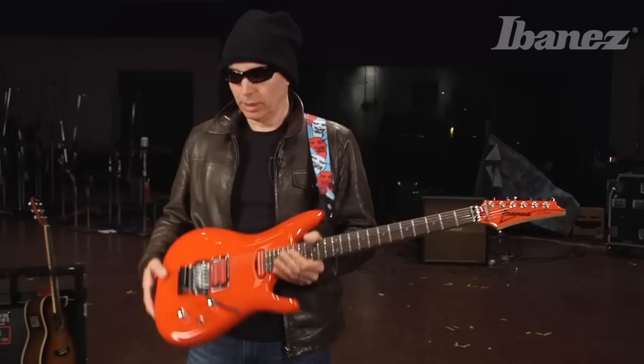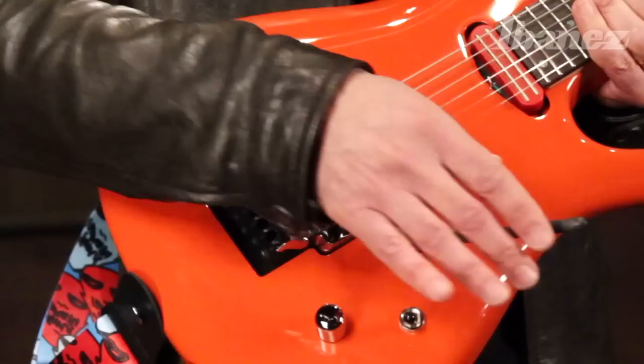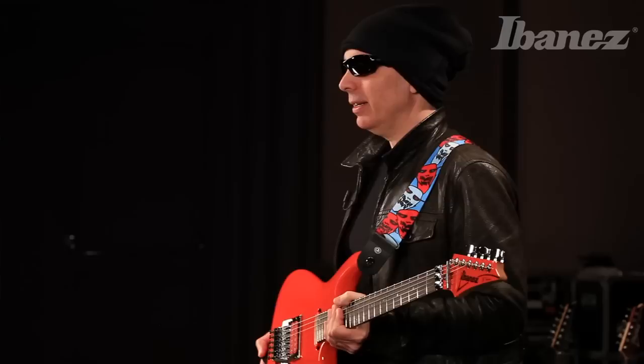Of course, it adds a lot of stability, which really helps any time you've got 24 frets. We've got the edge bridge — still my favorite. I just think this thing sounds the best, and the action on it is really beautiful.